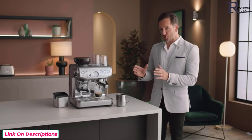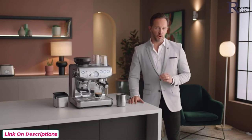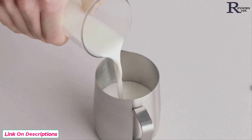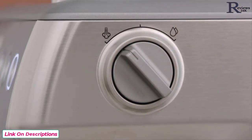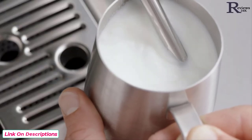Now you have the perfect espresso shot — it's time to texture your milk and create the silky, velvety microfoam that every milk coffee needs, essential for latte art. Fill your jug with fresh cold milk to just below the spout mark. Insert the steam wand into the jug with the tip below the surface of the milk and turn the steam dial to start texturing. The milk is at the right temperature when the jug becomes too hot to touch.